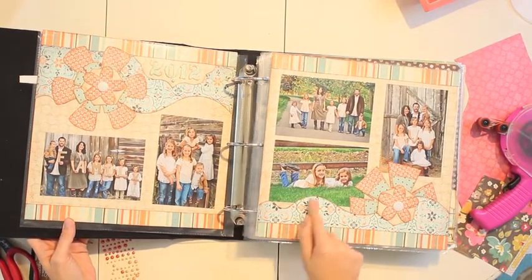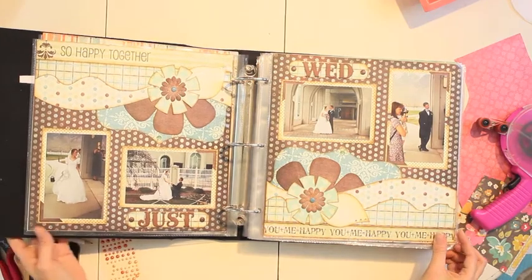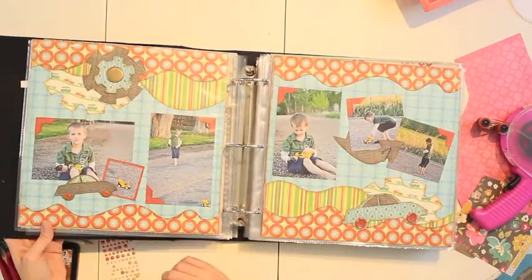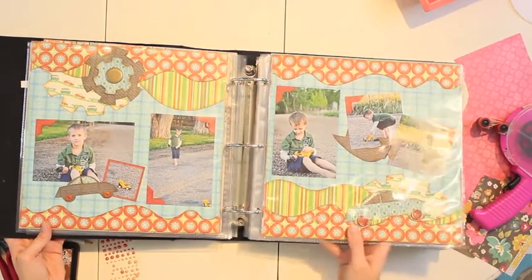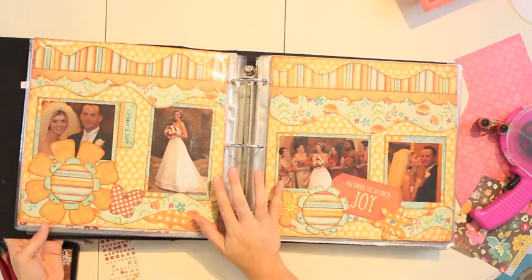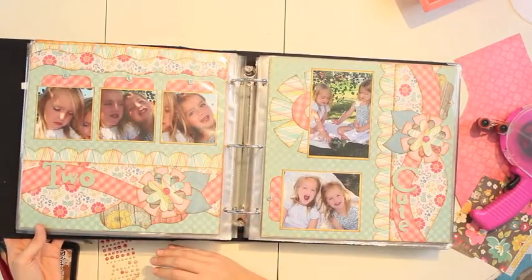This layout right here just uses the one border, kind of like what we talked about. If you like layers, this one shows the layers with your borders and has a back-to-back effect. This layout actually uses three borders — all three of them — which can be a lot of fun. The great thing is, the moment you change the paper, the look changes as well, so you can create a variety of different layouts even using the same templates.